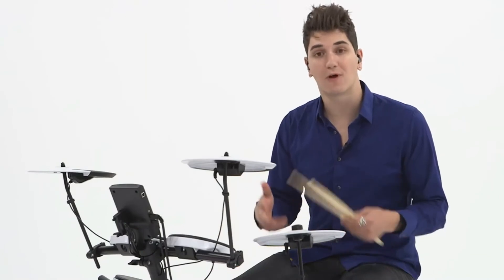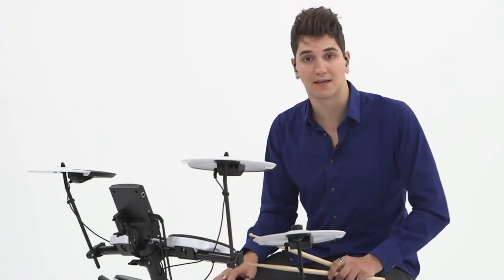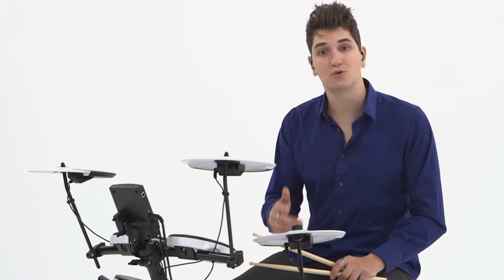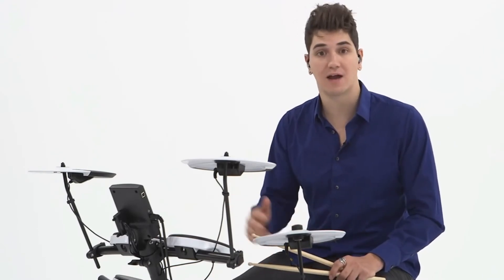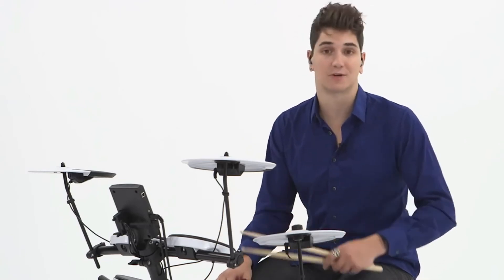Roland has never before offered all these professional and exclusive features in such an affordable kit. This package will give you or the drummer in your life years of high-performance drumming, with all the advantages of V-Drum's electronic percussion.